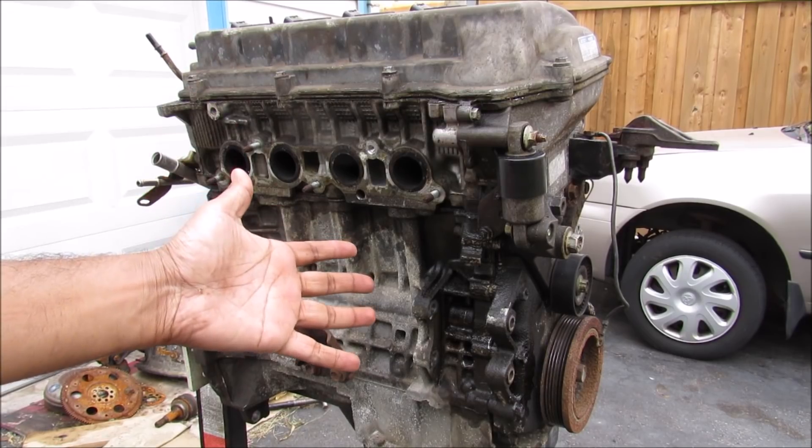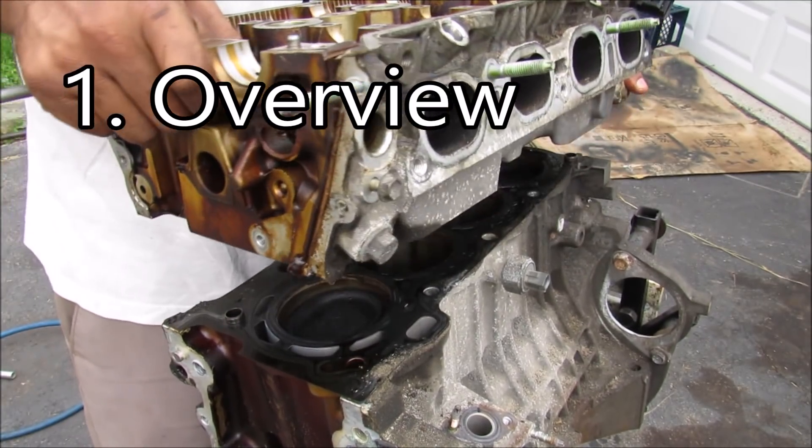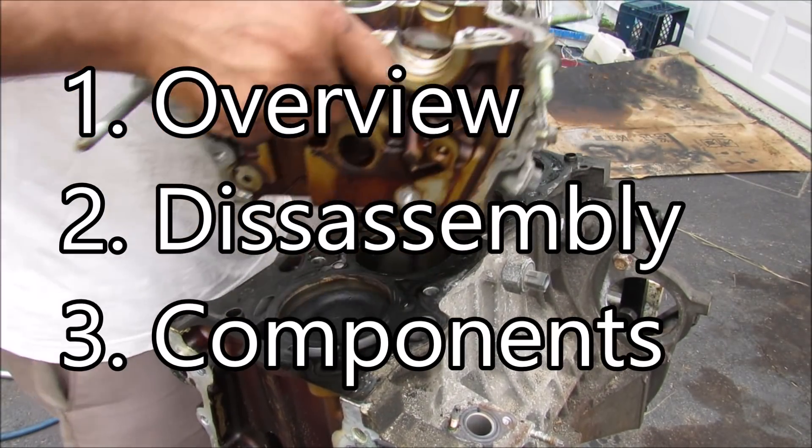Today I'm going to show you what's inside of an engine and how it works to power your car. In this video I'm going to start with the overview, the disassembly, and then the individual components.